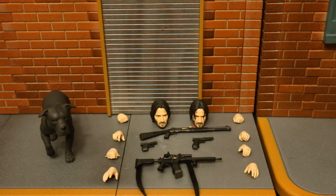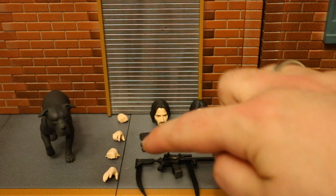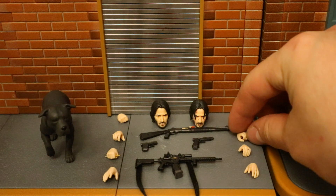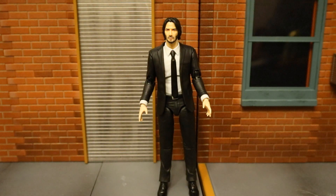He has eight hands total. Two are completely open and relaxed, another is semi-open, one has a pencil for his infamous pencil trick, one can hold an item with a hole in the side, one has a trigger finger, and then two fisted ones. The default open hands are what came attached to the figure.